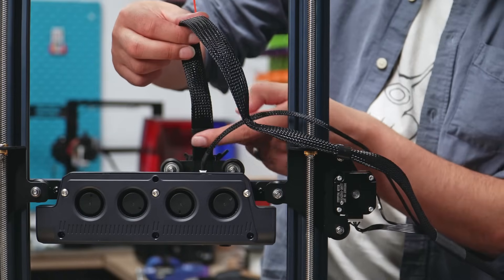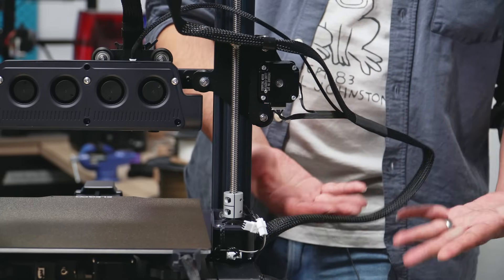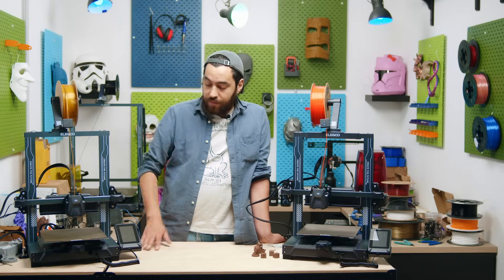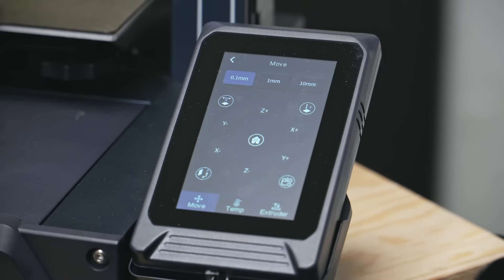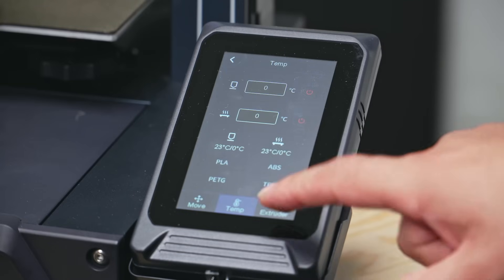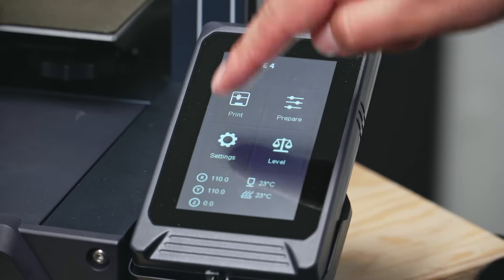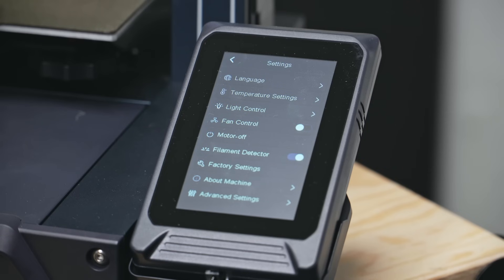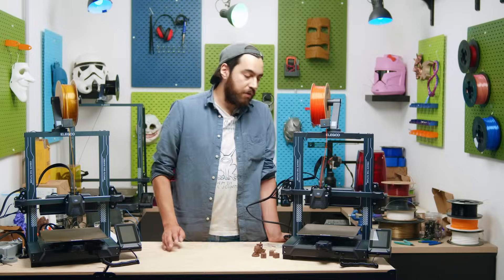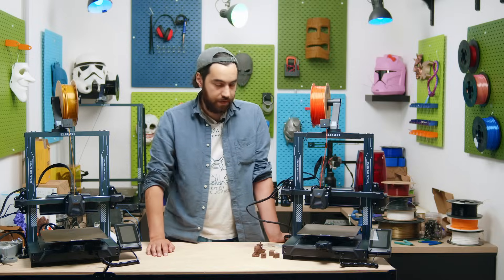For the cable loom, I don't like it — it kind of sticks out. It doesn't get in the way and it is equipped to hold it, but cable looms... eh. The touchscreen is quite similar, if not the same, as the Neptune 3 range, which is great — I was a huge fan of that touchscreen. It is magnetically held in place and offers great detail, so if you want to change something on the go you can do it on the touchscreen. We also have an SD card port, a USB-C, and a USB-A port at the front for interfacing.